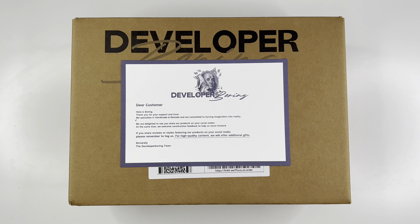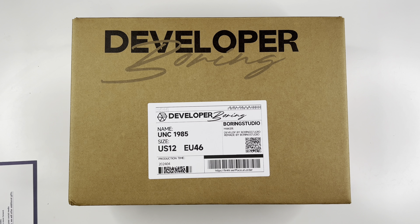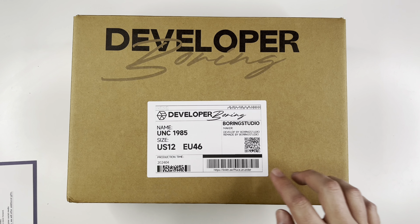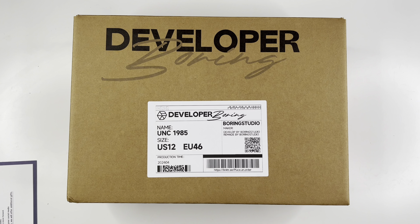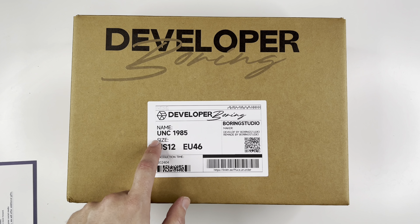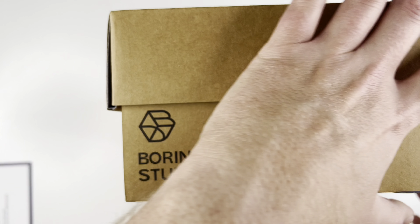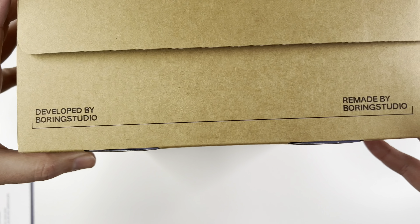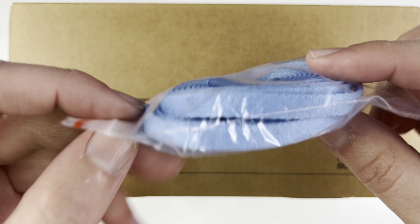First things first, we have the box. It comes with this little card from Boring — 'dear customer' — all that fun stuff, just a little cool hint of that customer service vibe. The box itself is a custom Developer Boring box, you can see the logo on the top. Every single one has a label that's custom made to it, so this is the UNC 1985 pair in my US 12, Euro 46 size. Around the edges you've got Developer Boring, Boring Studio, and the logo — 'make imagination into reality.' As far as accessories go, you did get a really nice set of UNC flat laces.